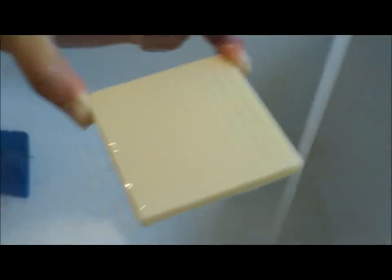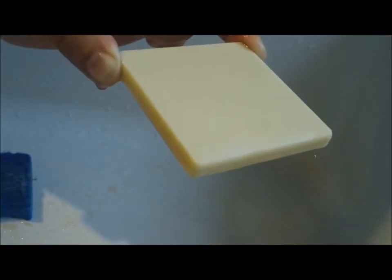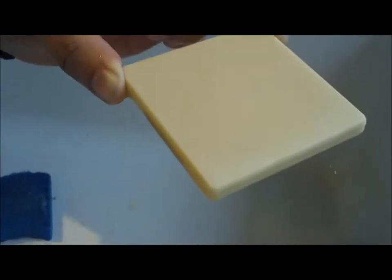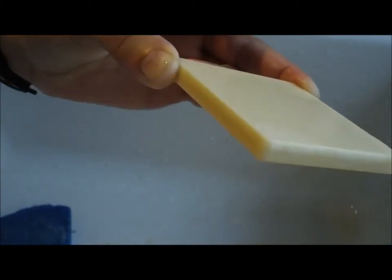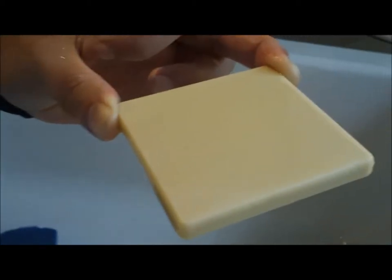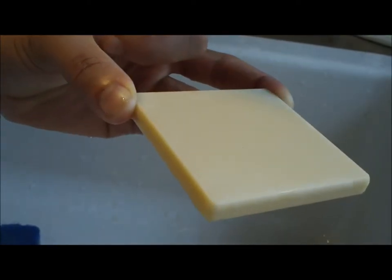I'm actually going to just take my hand because I can see how easy this is going to come out. Now we have zero staining on this sample. I'm trying to give you as many angles as possible — there is not a single stain on this particular sample from tomato sauce.